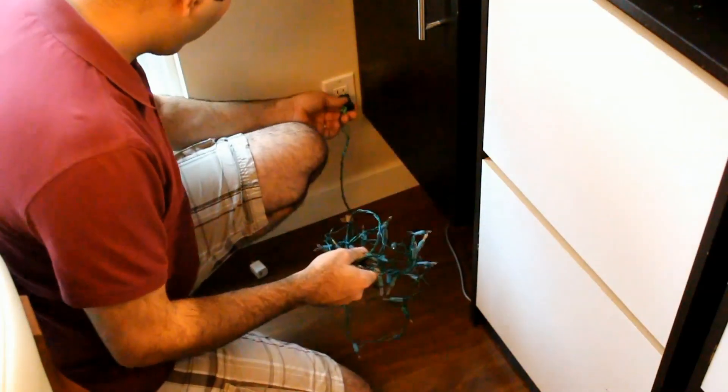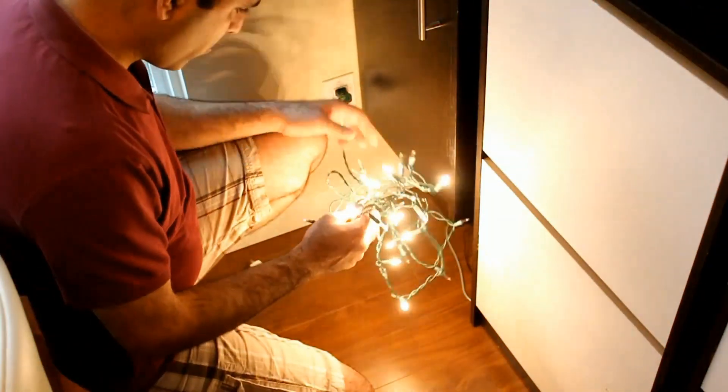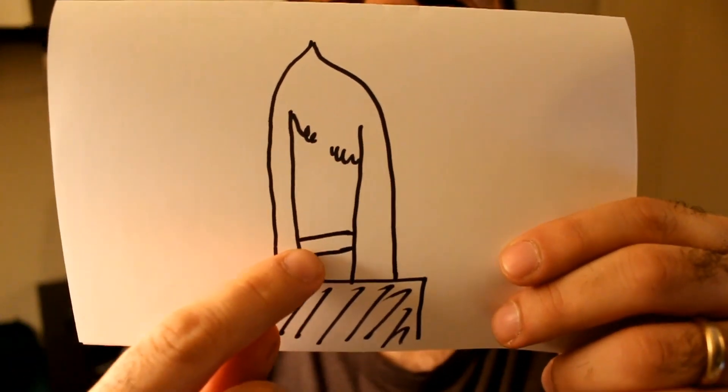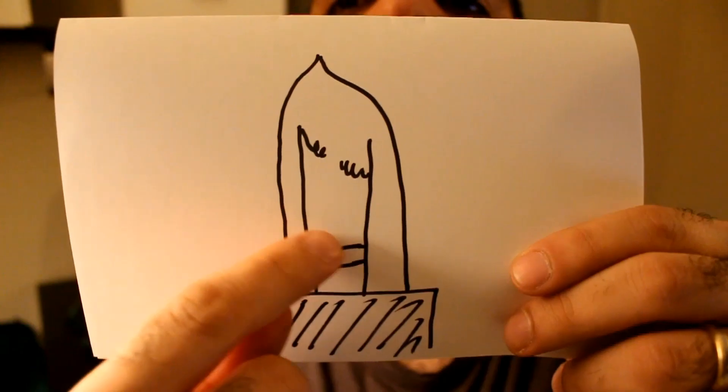I plugged in my lights and something magical happened — my string turned on. Apparently there is this bridge between the wires of the light bulb that when there is high voltage it blows short. I noticed a few issues afterwards.